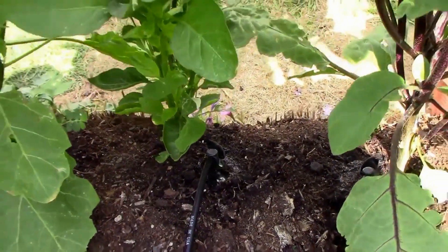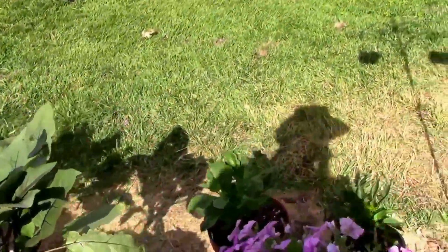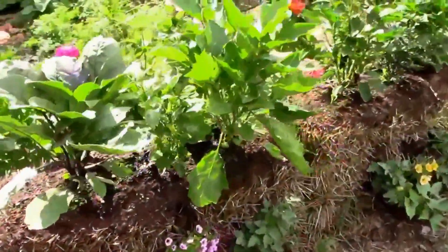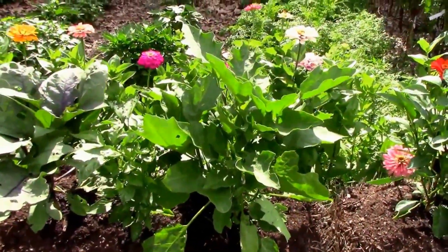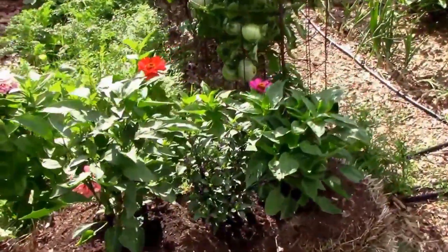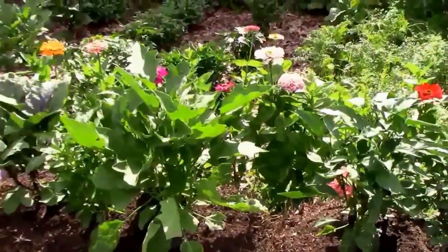I've just been kind of watching the plants and seeing how they're doing and if they look stressed at all. On the days where we're getting over 100 degrees, I might have to bump it up a few minutes. But I usually check them in the morning when I water them.